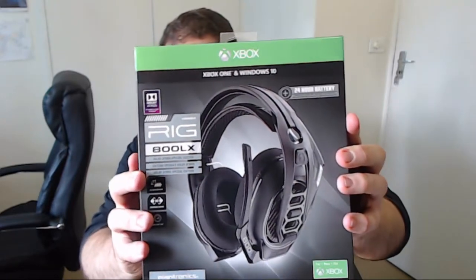Hi folks, today I'm going to be doing another unboxing for you — the unboxing of the Plantronics RIG 800LX. It's this one right here, as you can plainly see. I'd like to thank Nevan over at Plantronics for letting me unbox this, and this is the demo model.